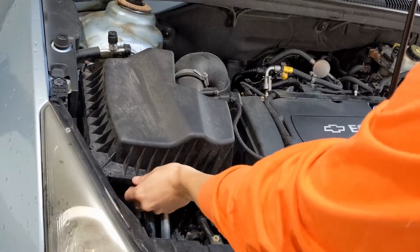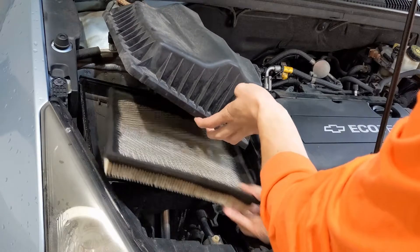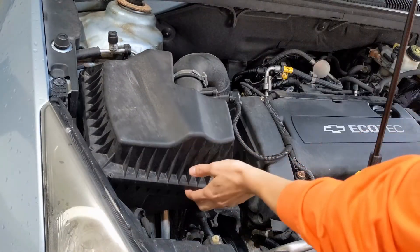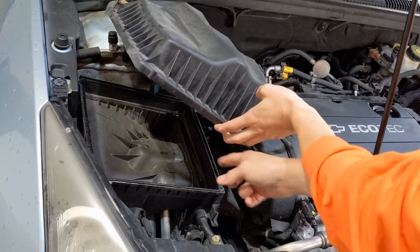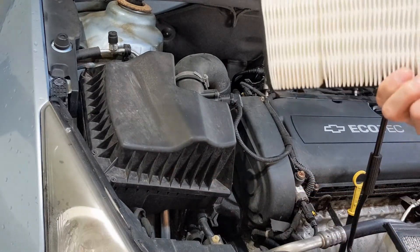Once you get all six screws out, you're going to want to gently lift up on the top and remove the old air filter. This one is pretty dirty. There's probably going to be some debris at the bottom here, so you're going to want to sweep that out.